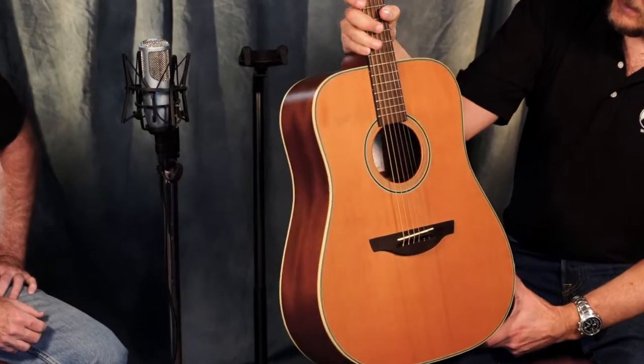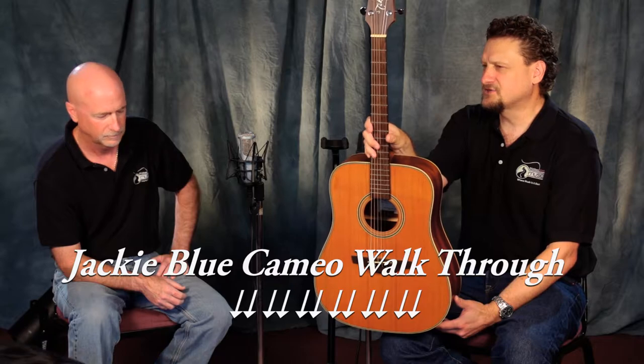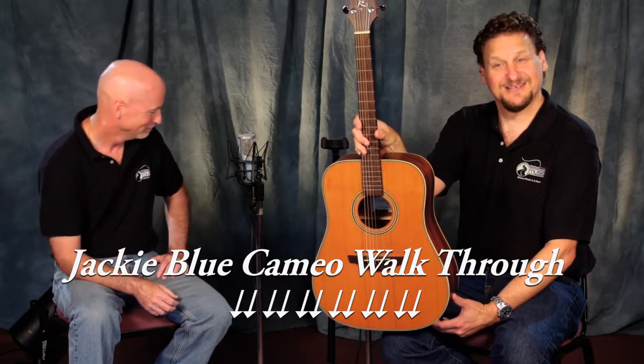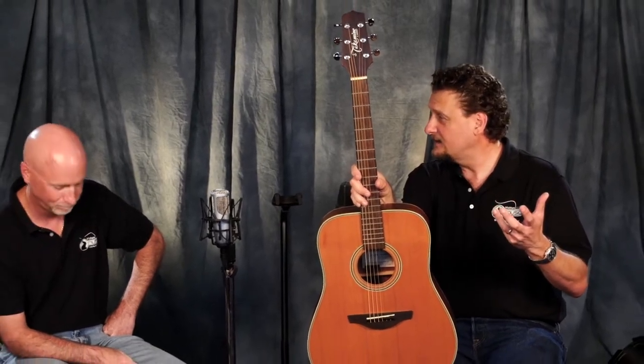We have a great Takamine here from their G series — the GS330S. Just a beauty of a guitar, very very nice. When we're talking about guitars, there are instruments that kind of fall in that sweet spot of playing. Whether you're a beginner, intermediate, or advanced player, this is one of those guitars that just goes across the board.